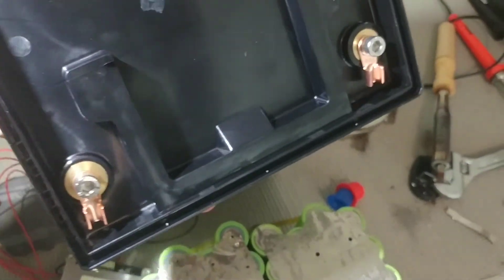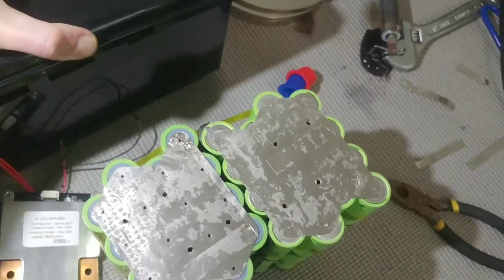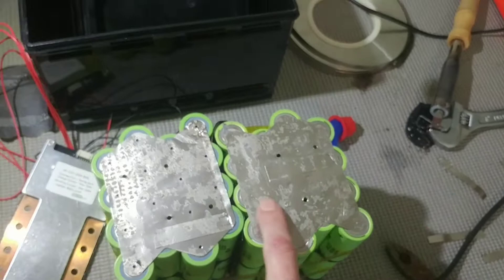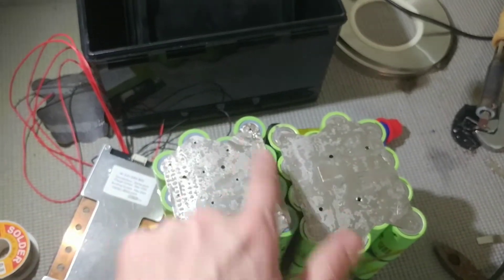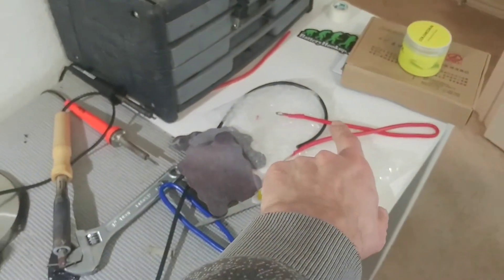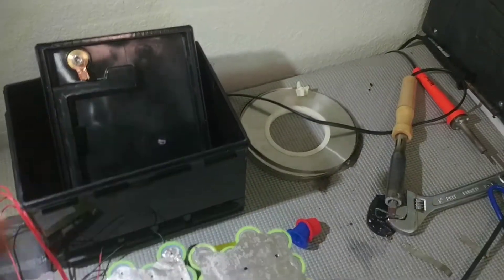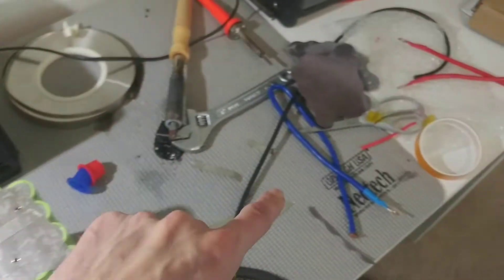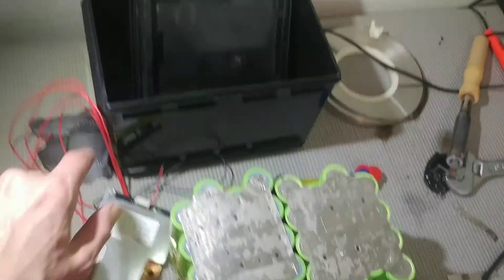On the BMS, one side is labeled B-minus for the battery negative — that's where it connects to the battery — and the other side is labeled P-minus, which is the power output, and that goes to the battery pole. They're held in with a couple of Allen screws. I'm going to use some 10-gauge wire — three going on this side, three going to the BMS — and then I'll run two 8-gauge wires to the pole, plus a blue 8-gauge wire from the BMS to the other pole.